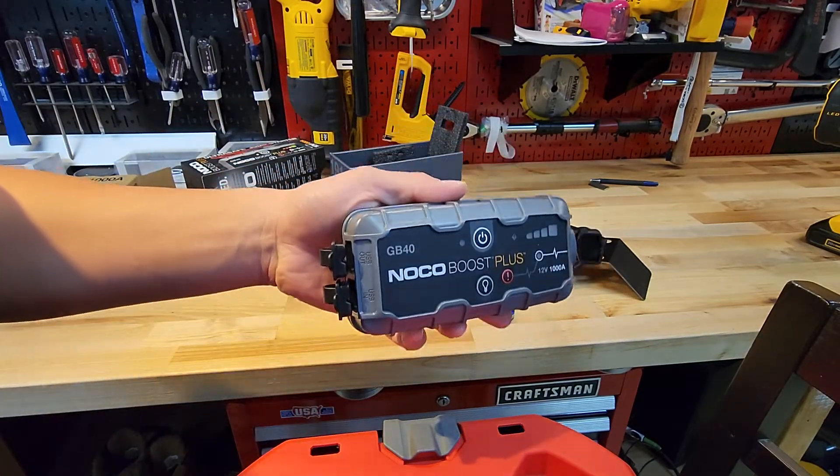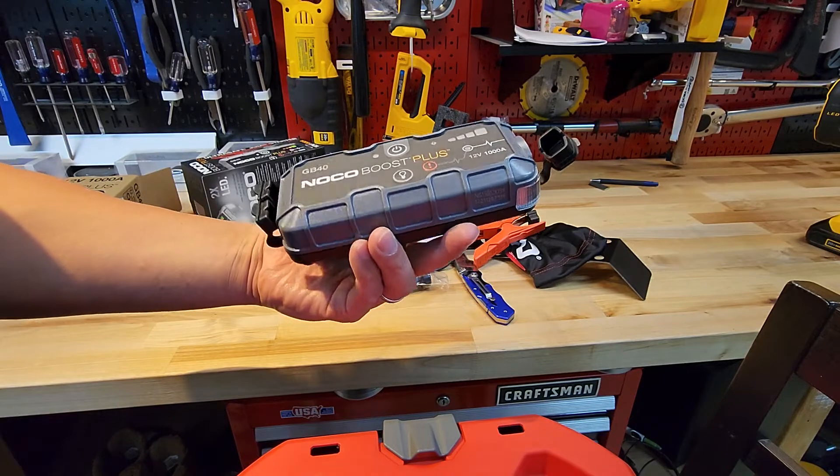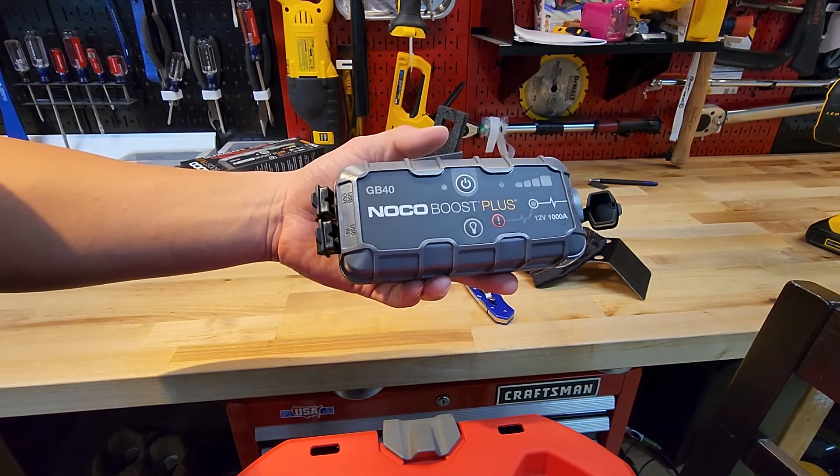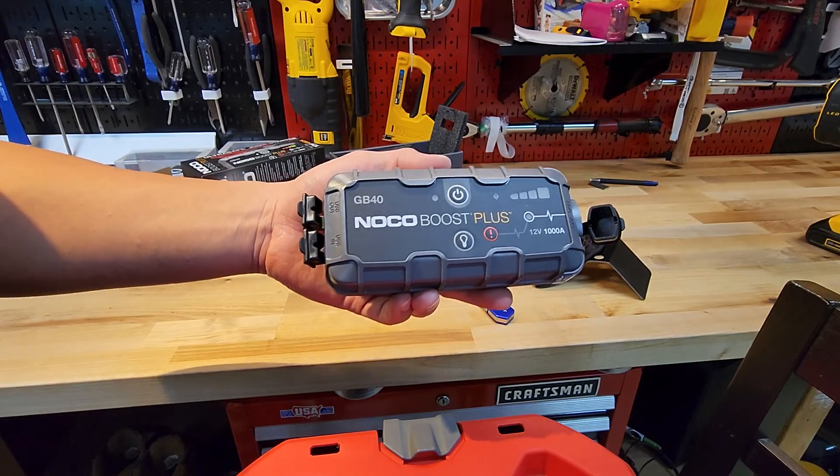Like I said, this is a quick unboxing of this product. Hope you liked the video, and eventually maybe I'll upload more videos. Thank you all.